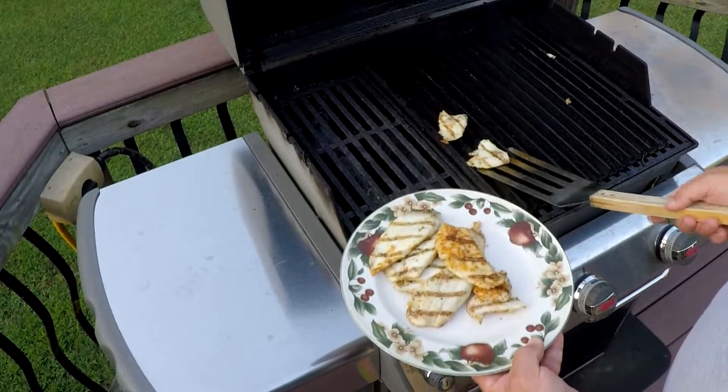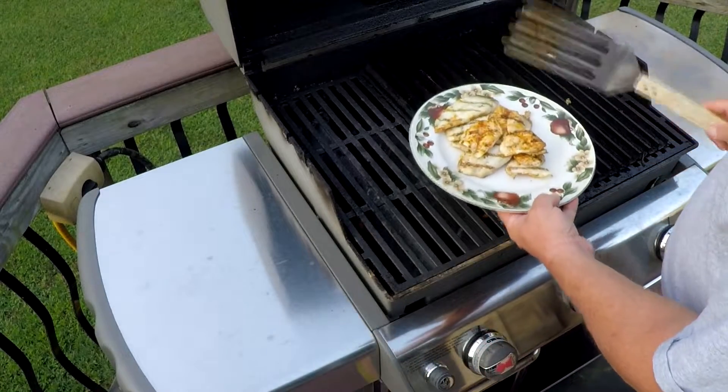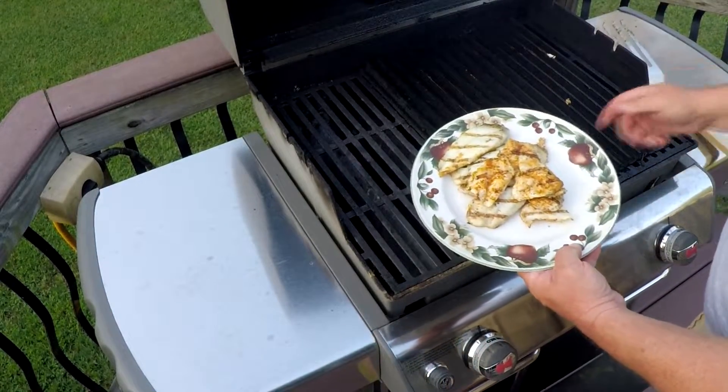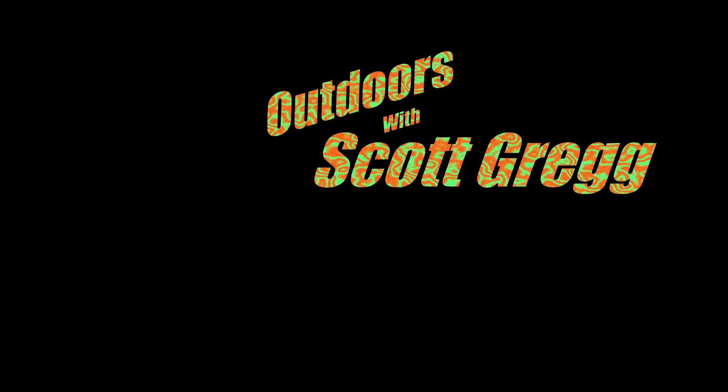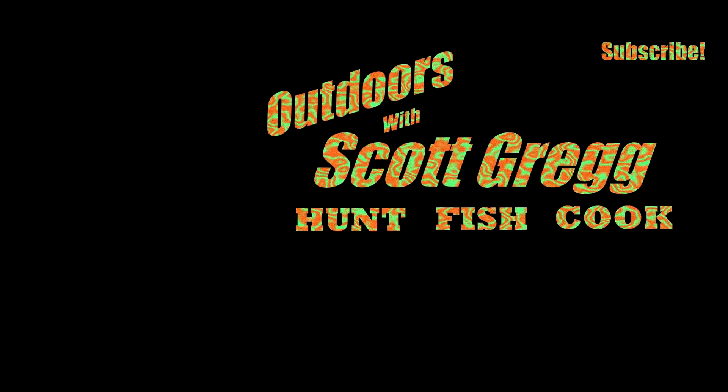That's the seared side there — see it? Quick and easy, doesn't get much better than that. Hope you guys liked that — let me know in the comments below. Make sure you check out the cards up there on how to clean spadefish. Hit that subscribe button and check out some other videos while you're here. We'll see you next time!